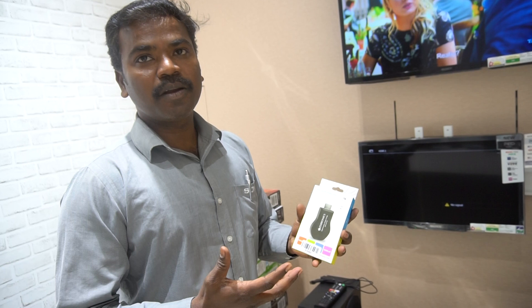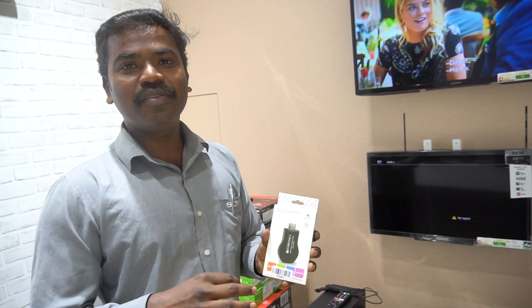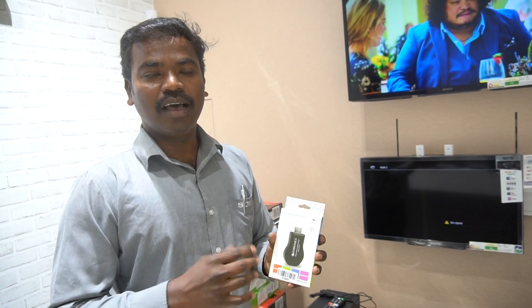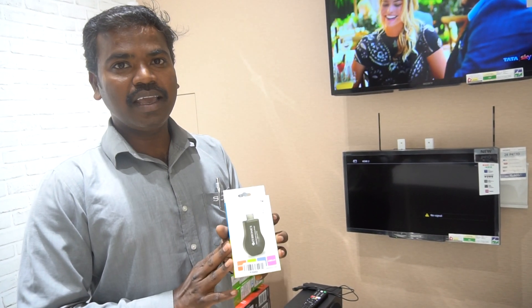You can see the smart connectivity. You can see the picture, the video, mirror cast. You can see the facility. You can see the unboxing.